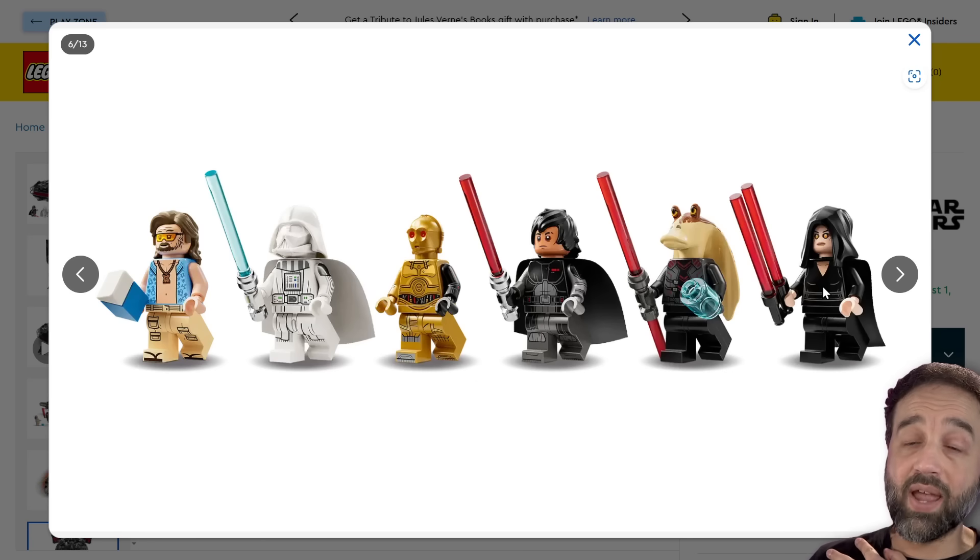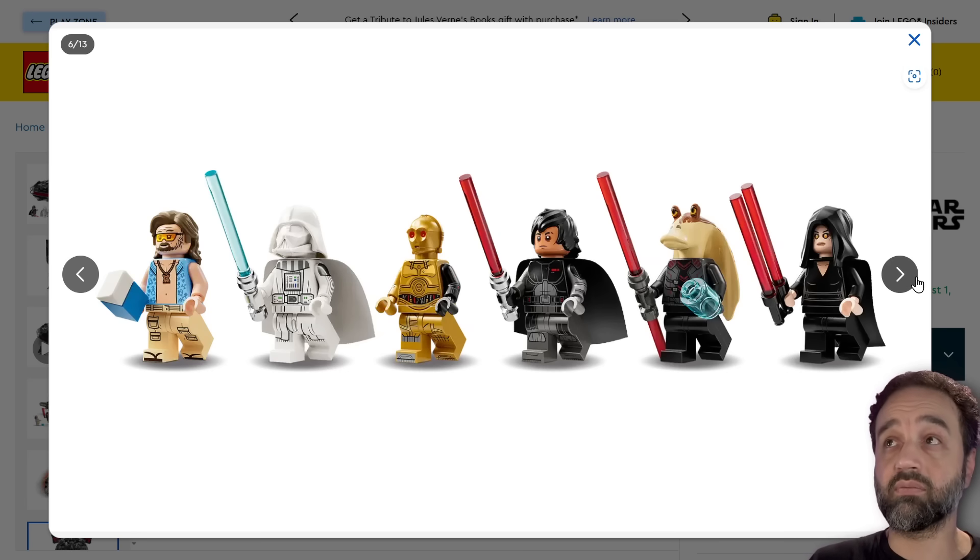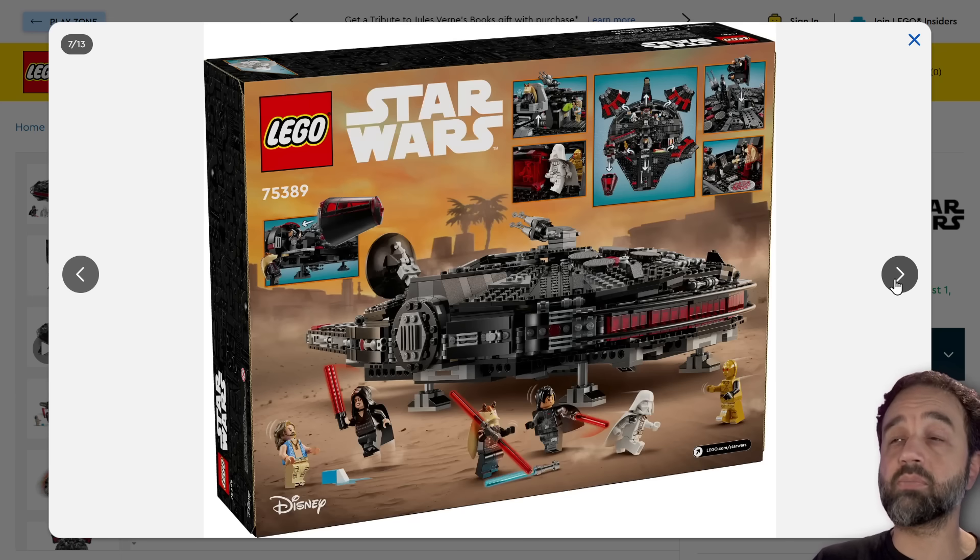Darth Rey looks pretty perfect to me. It's exactly how I did mine too. It looks absolutely right.